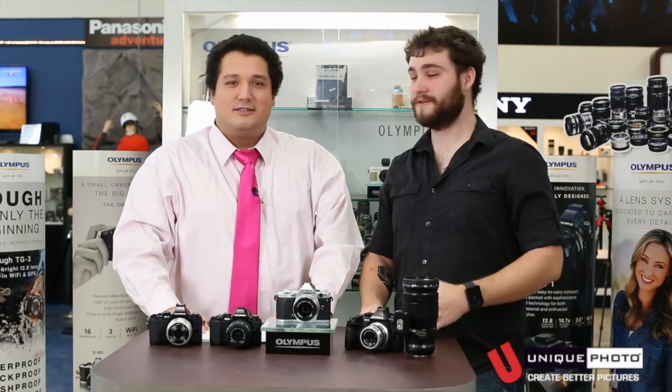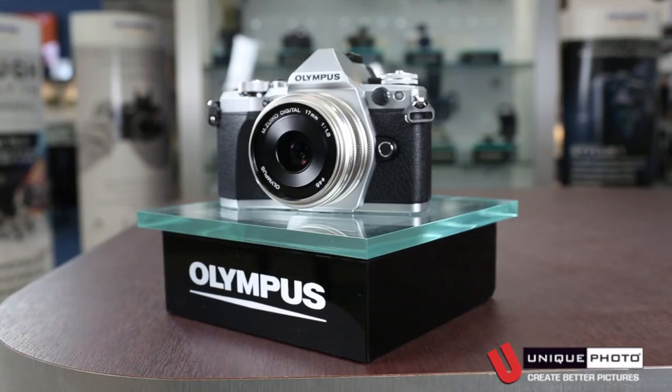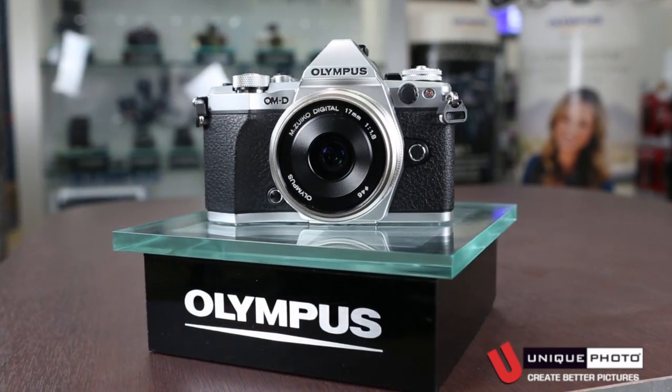My name is Shawn Robinson, and I'm Mike Zawatsky. We're here at Unique Photo in Fairfield, New Jersey to bring you a first look at the brand new Olympus OM-D EM5 II.